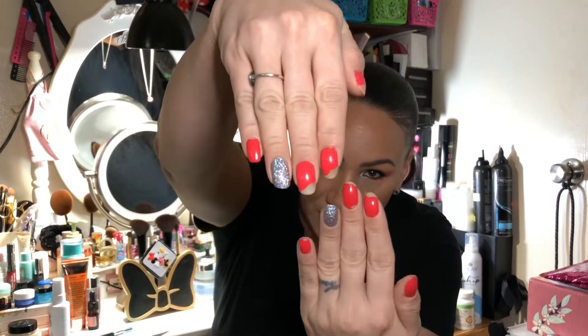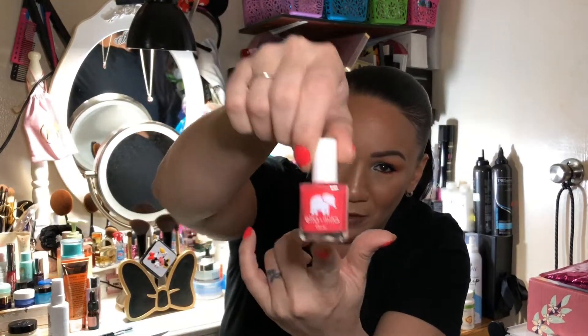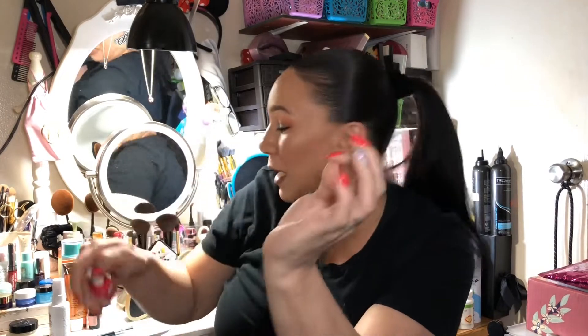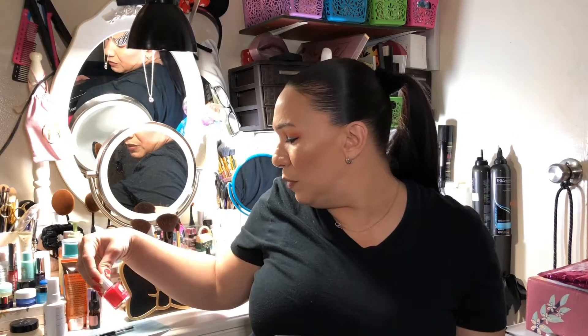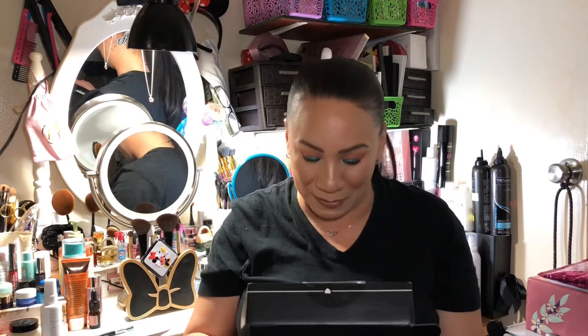I want to address my nails real quick — this is one of the nail polishes I got in one of my bags. I put it on last night, haven't washed dishes or cooked, and it's already literally peeling off. It's the Ella + Mila 'Wild About You' shade — not good. I'll do a full product review roundup at the end of the month.